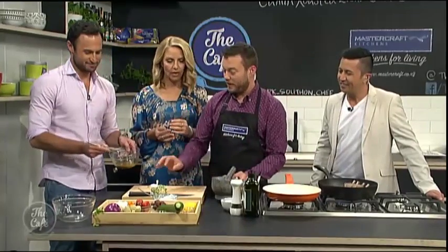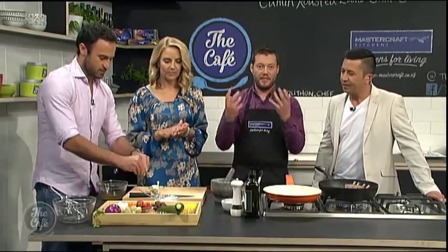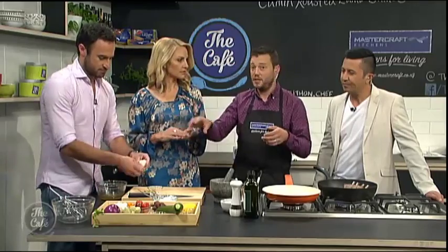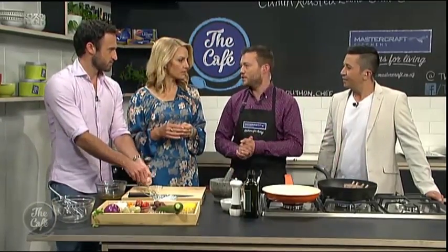Oh, that is nice. And to get some extra flavour in there, we're just going to put a little bit of fresh thyme in and just crush some garlic cloves, and that'll just infuse. You can leave that in for a couple of hours, take it out, keep the dressing in the fridge, and just use it when you want. It'll last a good week in the fridge.